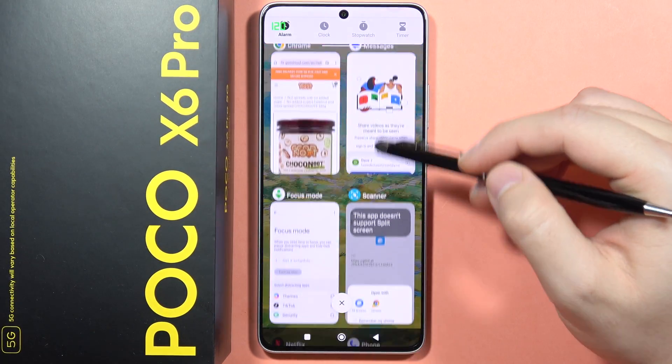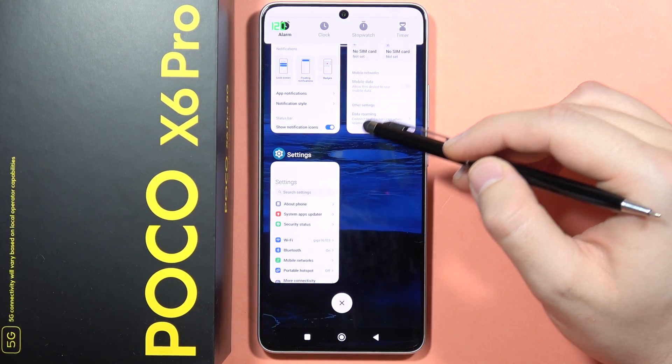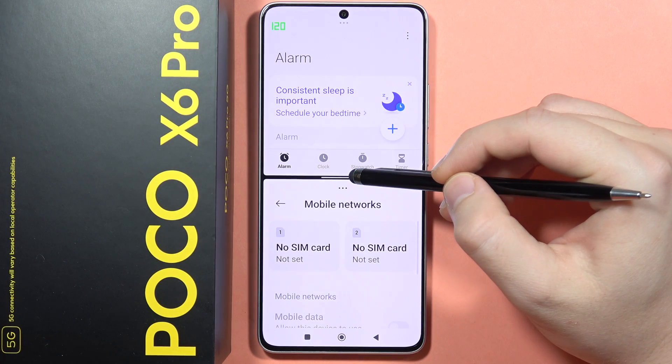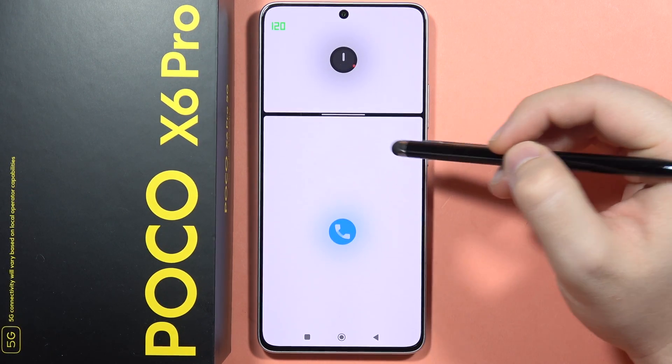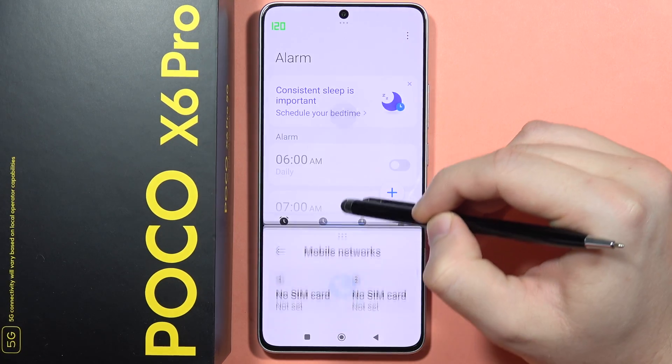Now, I have to get this second application, for example this one, and as you can see right now, I can change the size of these apps by simply moving up and down with this white line.